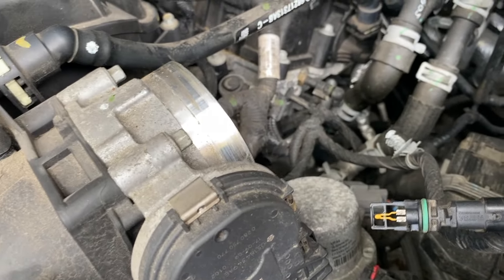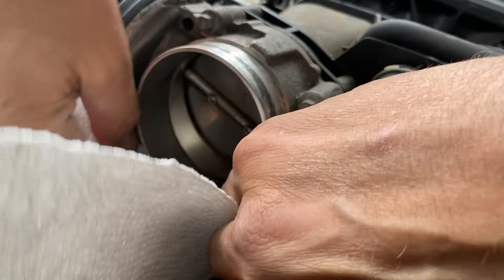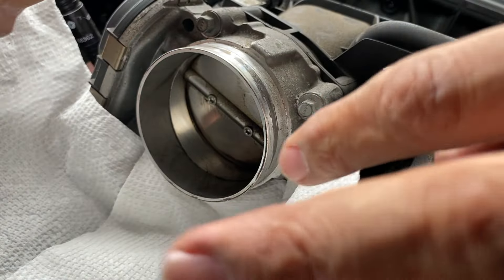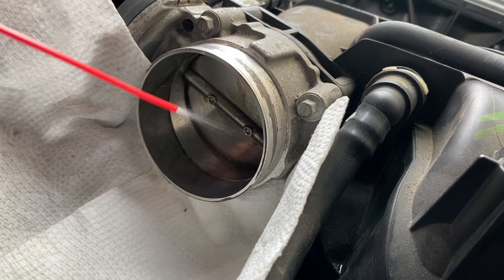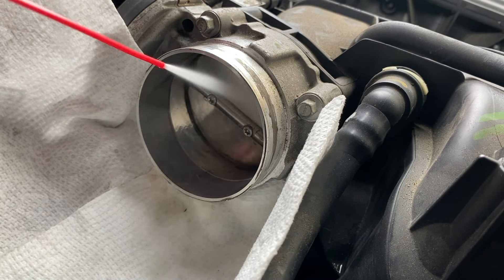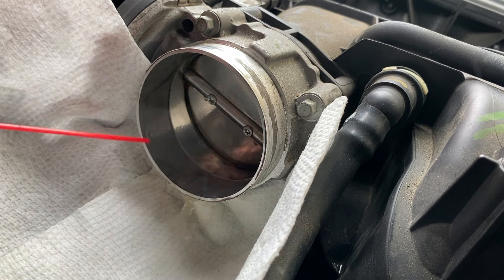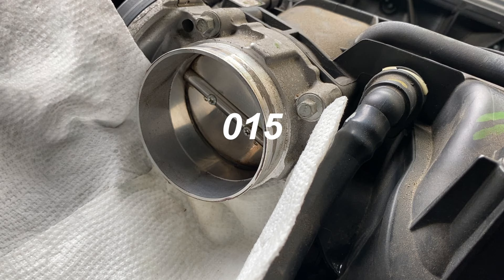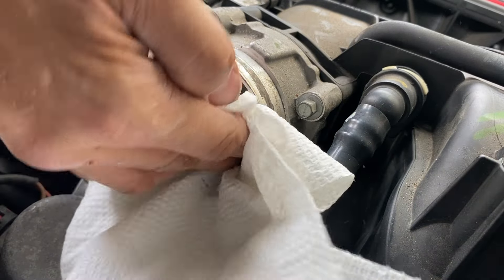Let's start by putting some paper towel down so we don't spray this all over the engine, and we'll get to cleaning. Paper towel is down around here so our throttle body cleaner is only cleaning the throttle valve. You want to give that just a couple of minutes to dissolve all the gunk and dirt.